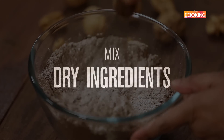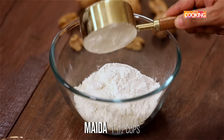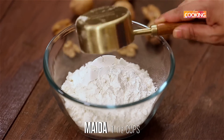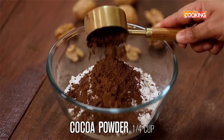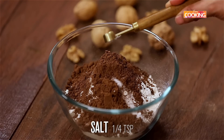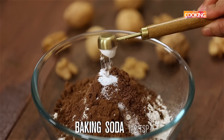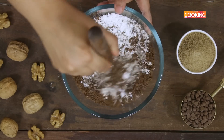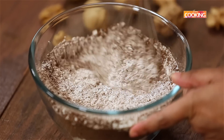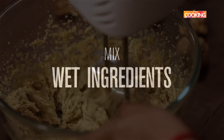First I'm going to mix the dry ingredients. I've taken one and a half cups of maida or all-purpose flour, quarter cup cocoa powder, quarter teaspoon salt, and half teaspoon baking soda. Mix all the dry ingredients together and keep this aside.